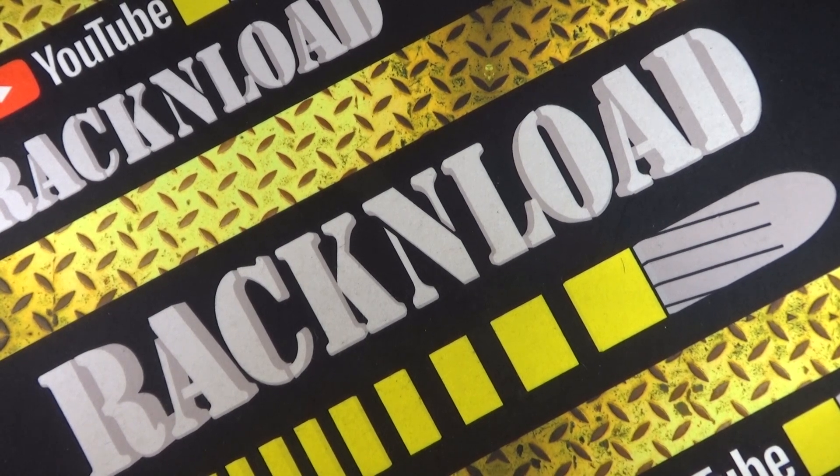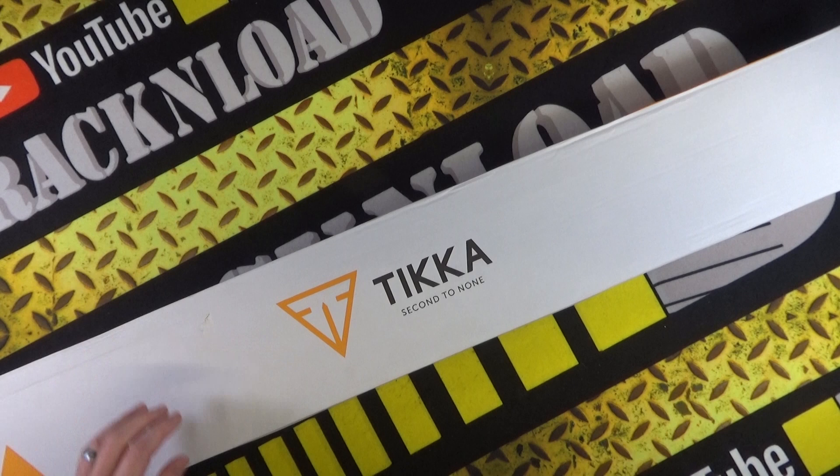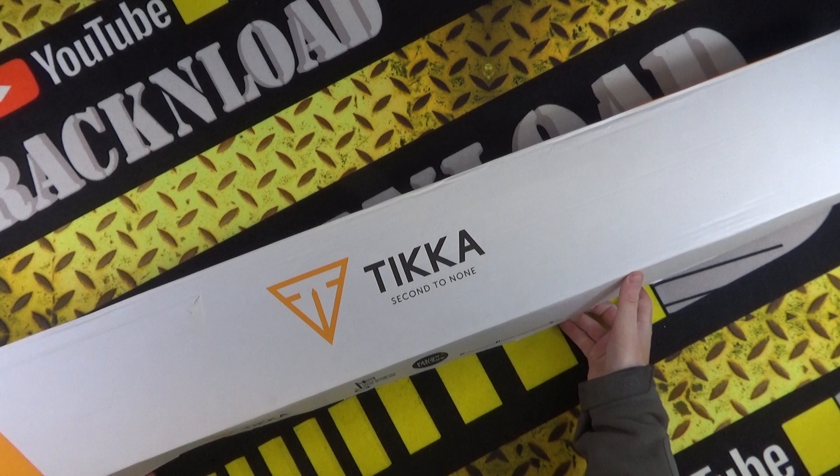Hi guys, this is Rack and Load. And I have something yet again a little new for you. You've guessed it, it's a Tikka. And this is the new T1X Ruff Tech Emerald.